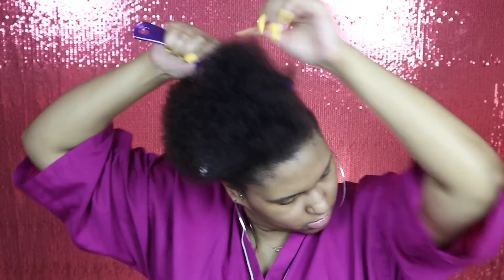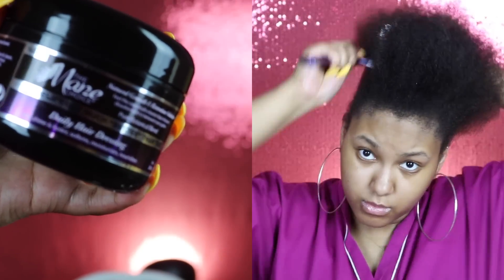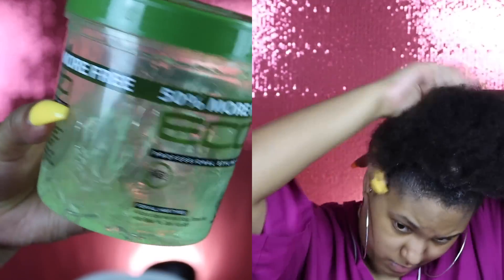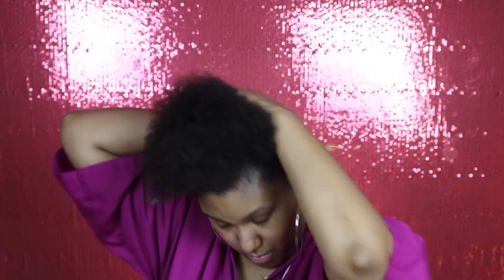Hey y'all, welcome back to my channel. We're just gonna jump right into the video. I'm starting off by combing through my hair with my wide-tooth comb and I just moisturized and sealed it with my main choice products. Now I'm just taking my Eco Styler with olive oil gel — you can use whatever gel you like. I either use this or the Wetline Xtreme, but lately that one has been making my scalp itch so I had to go back to my OG. I'm just gelling my hair up in the back and in the front.